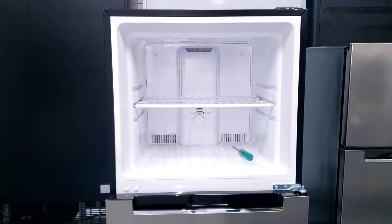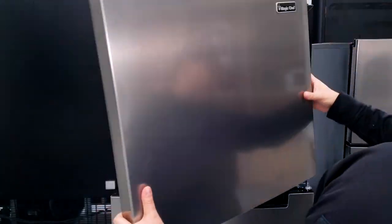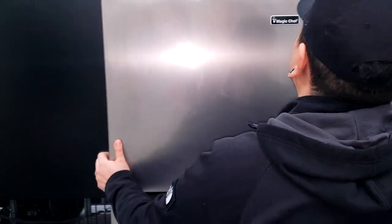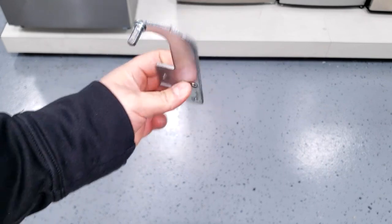Just like we did for the refrigerator door, do the same for the freezer door as far as locating the hole where the hinge needs to be placed into. As mentioned earlier in the video, the top hinge is also reversible.